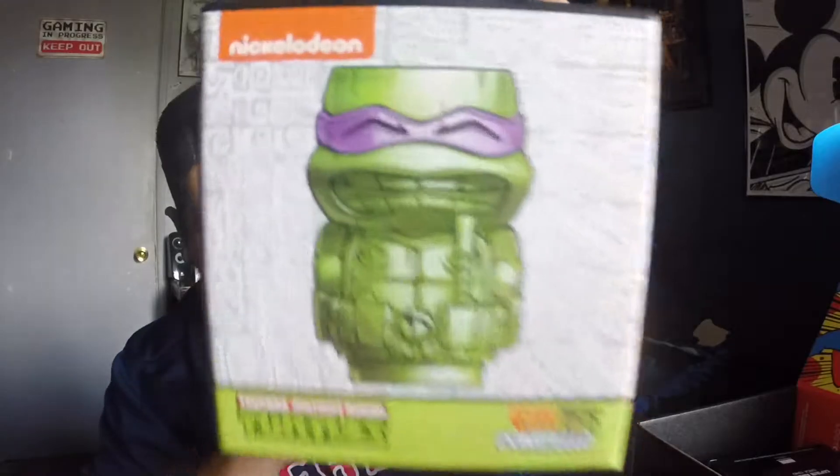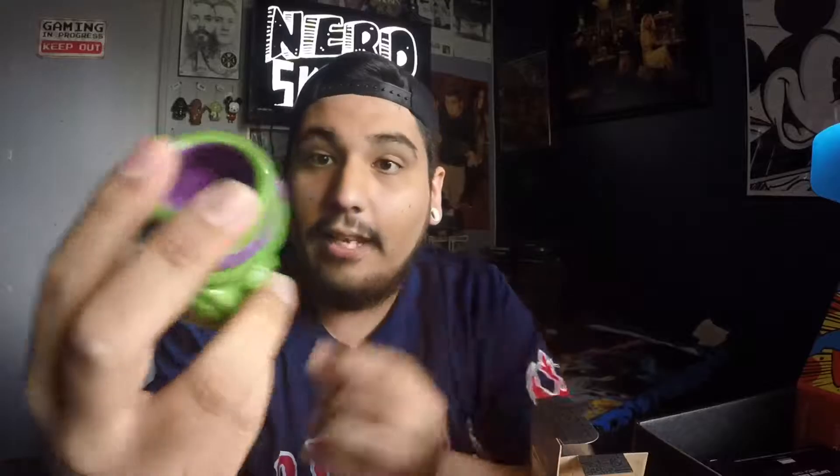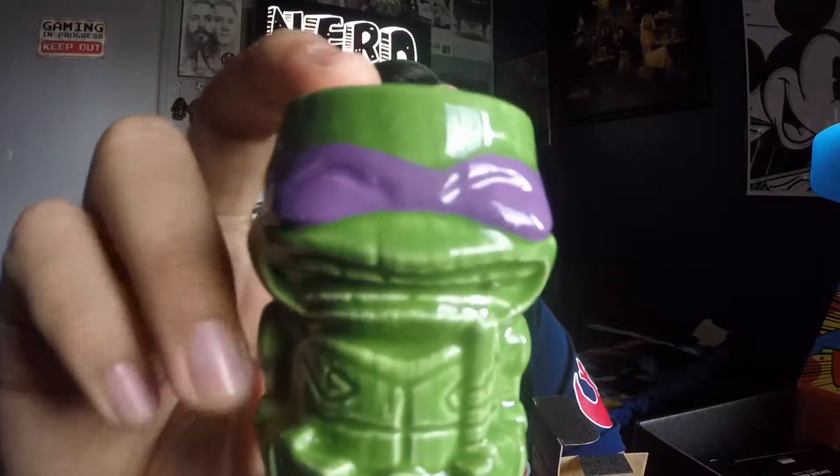Second we got this. It says Gigi Tiki's Donatello, so it's a little mini Tiki mug. It's actually really cool and it is like glass, so it's pretty tight. And it says mug but let's be honest, I'll probably be drinking some tequila or whiskey out of this. That's pretty tight. I like it. It's pretty dope.